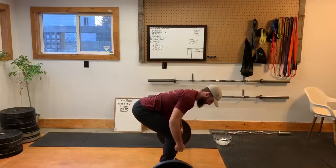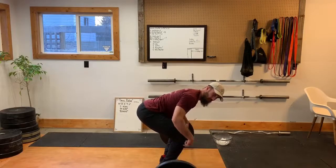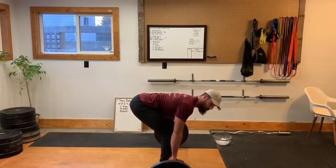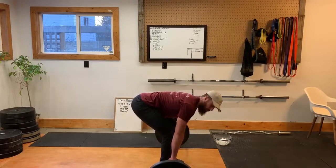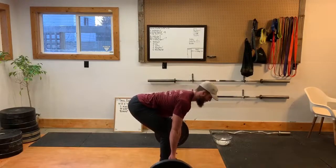Next step we want to do is clean up that shin angle. Right now that bar path would have to go around my knees, so I want to make sure that I'm pushing my knees back. This is where we get that tension in the hamstrings. You should hear it click on the bar before we even move — I have so much tension here that I can almost float that bar up just with the tension I'm creating.